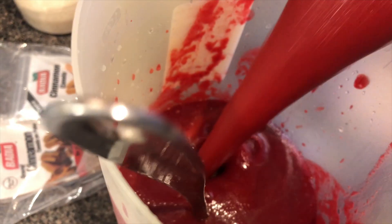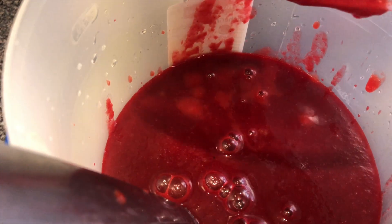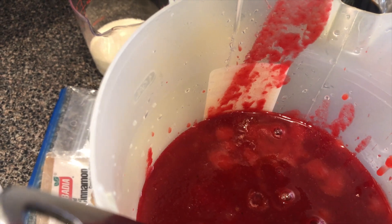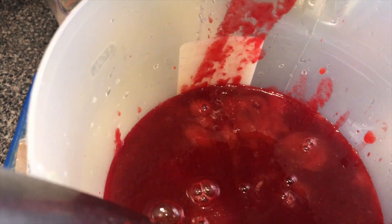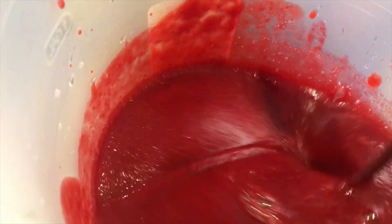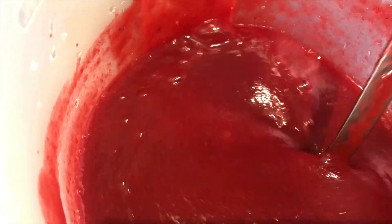Blend until it's very very smooth. This is what it looks like blended. You can add more water to it if it's too thick, or add less water if you want it thicker — do it to your liking or to your desire. You can add more water if you want, or just let it stay like that.